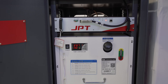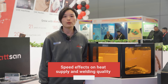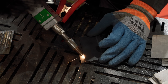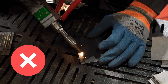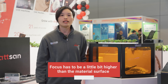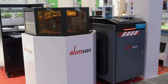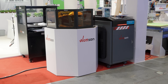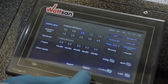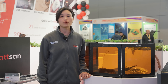Higher power is required when thick and tough metals are being welded. Speed — which controls laser movement — affects heat input and welding quality: too high and the seam will not form; too slow and the metal may be over-welded. For the majority of applications, focus has to be set a little bit higher than the material surface. To set this, Watson machines have a Roffer controller.